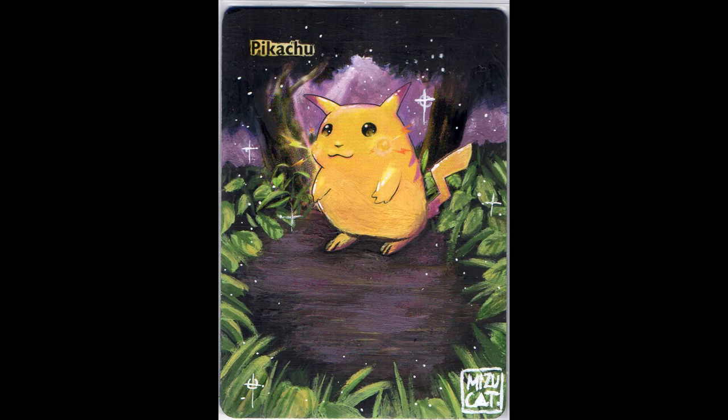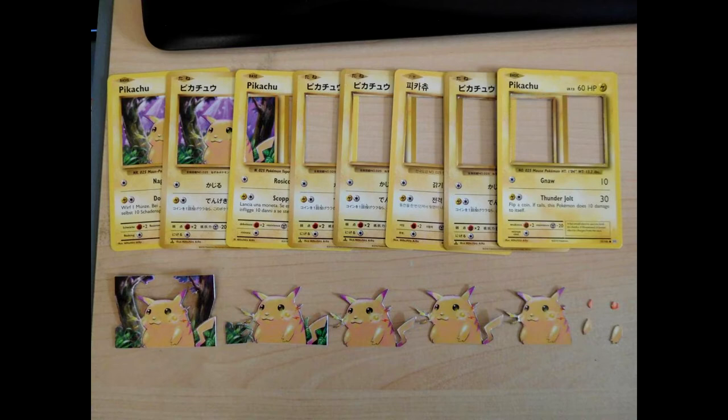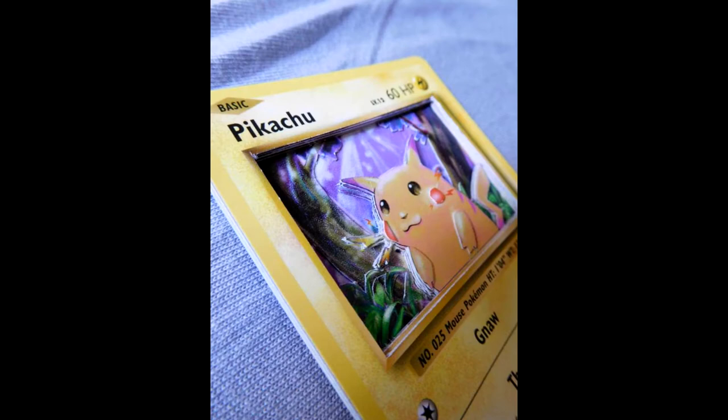I still have a few more incoming, so those will be in another update. Next, one I made myself - one time I was just bored, and since I'm not good at extended artworks and I don't paint, I decided to make this 3D art. The red cheeks are actually from the Pokeball at the back. Here you can see from an angle that it's 3D.